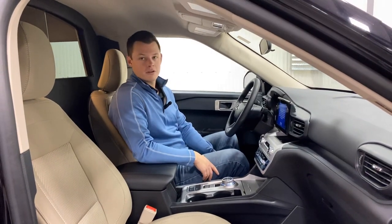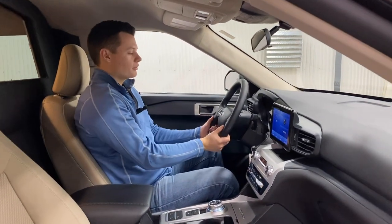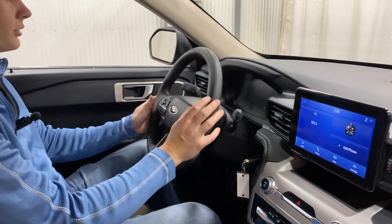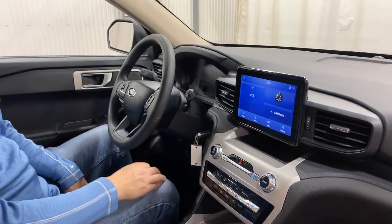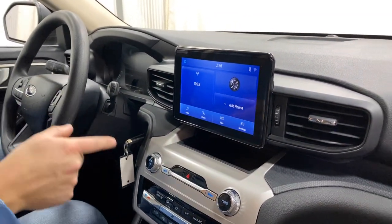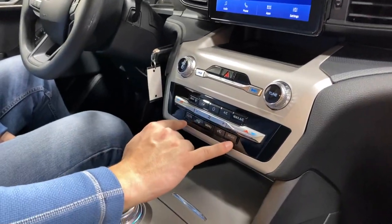Sitting inside this 2023 Ford Explorer MK Coach combination, you have a black steering wheel with a manual release on the left for both telescoping and tilt. Automatic headlights on the left, all your media controls on the left, and all your cruise control on the right. You do have a key to start the vehicle — it is a physical key, not push-to-start. Touchscreen infotainment with AM/FM radio, Sirius XM, Apple CarPlay, and Android Auto. Down here you have your volume knob, radio tune knob, four-way flashers, and dual zone climate control.